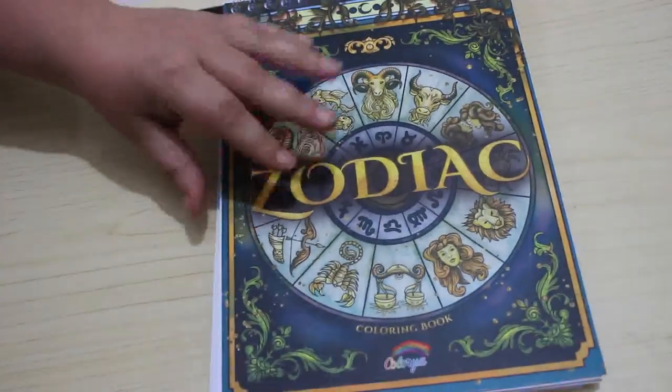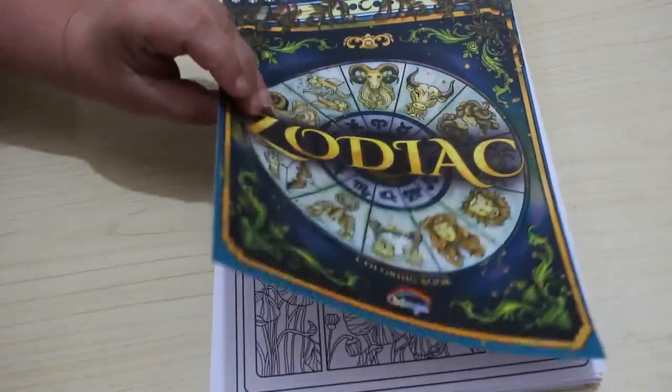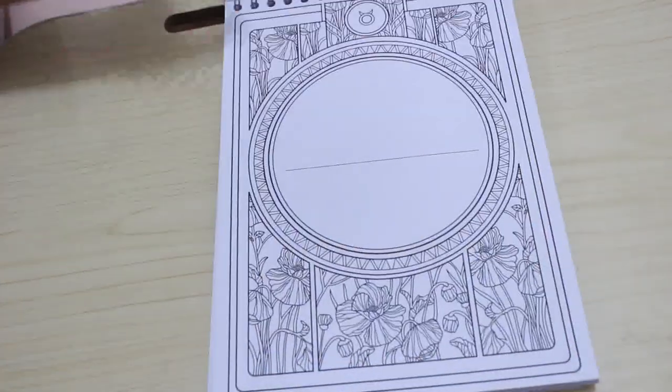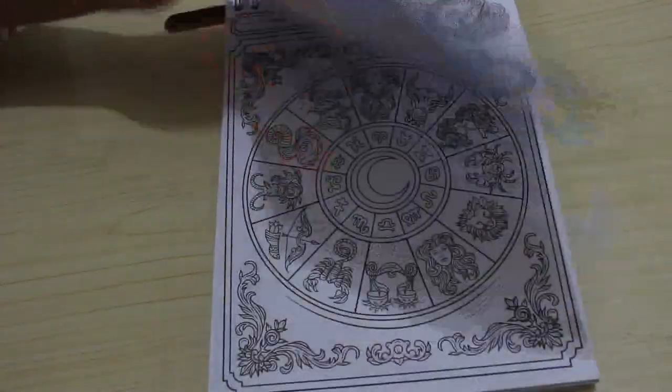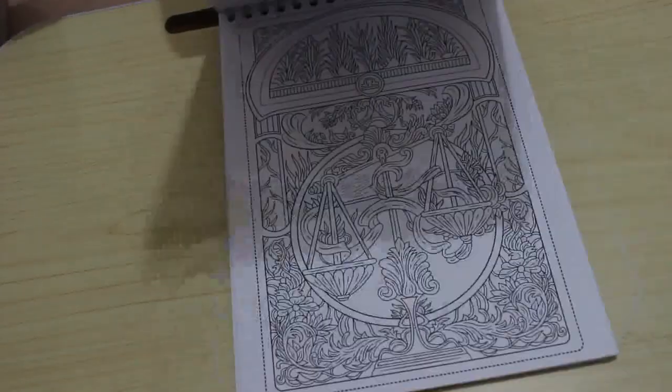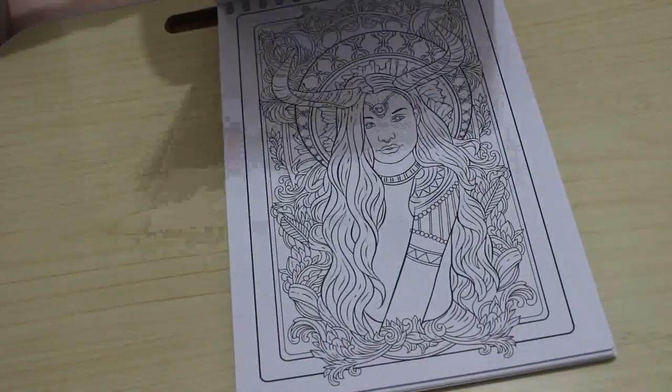I also got the Calia Zodiac book from her. I wanted to see what these were like because I like that they're spiral bound at the top. Being left-handed, it's not great when they're spiral bound on the right-hand side. It has really really thick paper — very thick cardstock — and I'm looking forward to coloring in that one.